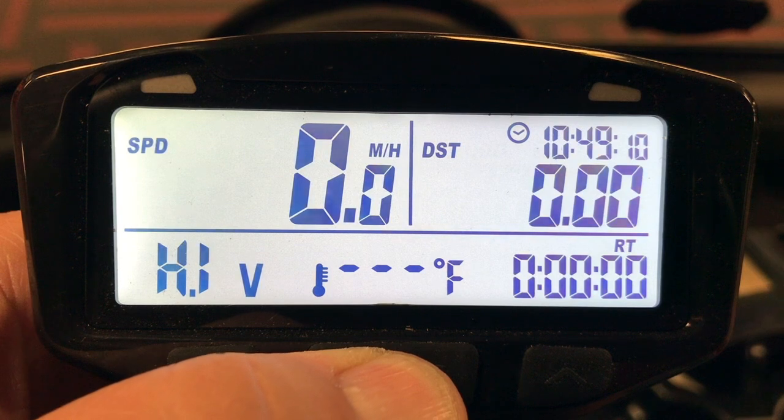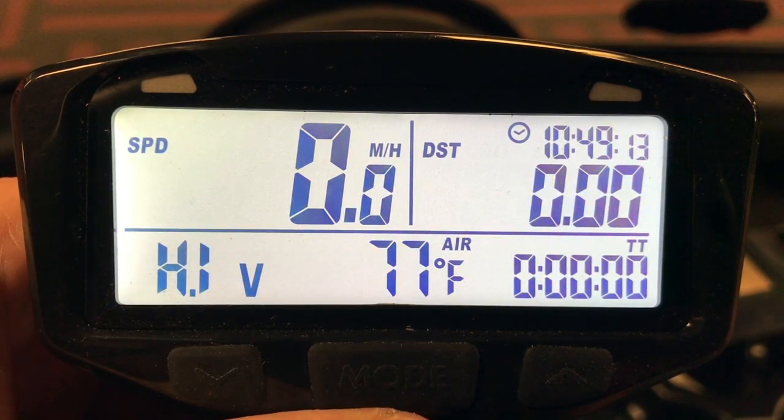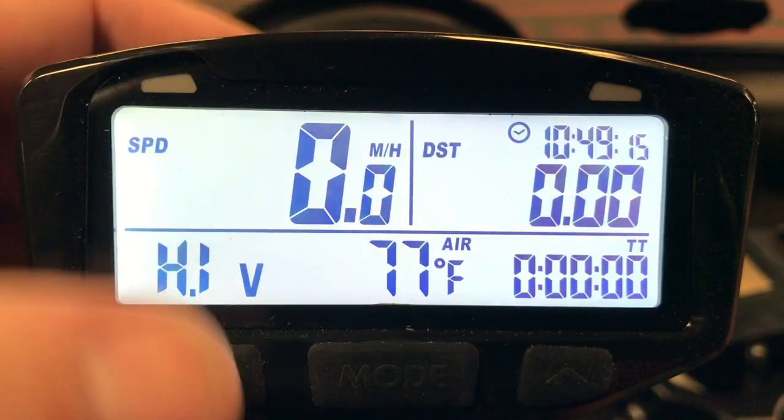If we press the middle button — the mode button — we'll see now that our air temperature outside reflects on the screen. Everything else stays the same.